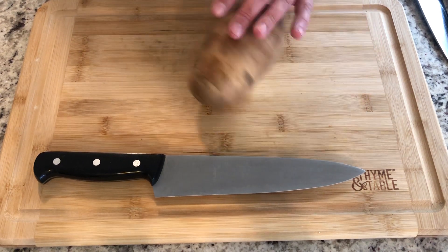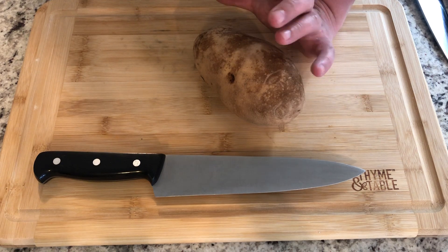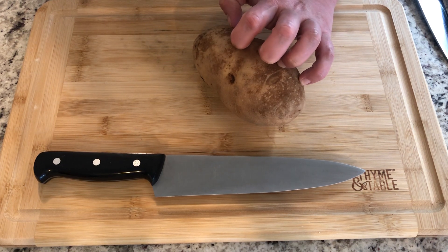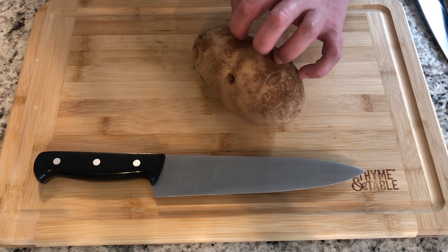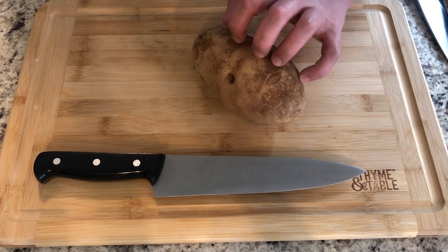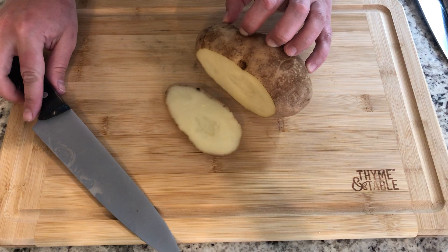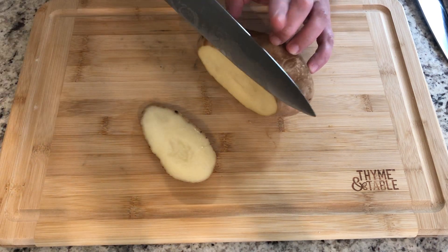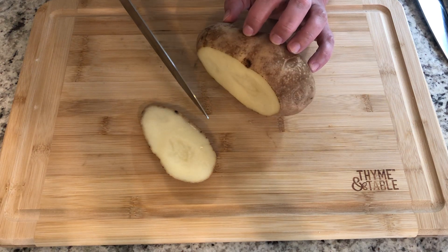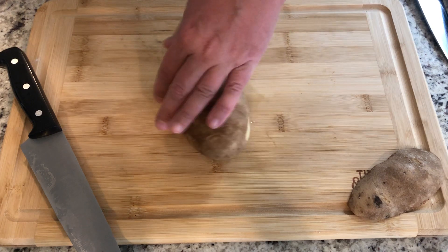Potatoes are generally round, so when you're cutting round fruits and vegetables, you want to make sure you have a flat spot to start. Get your guiding hand into a claw — all fingers and thumb pointed back — holding on with the tips of your fingernails so your fingers aren't sticking out where the blade might be. Take one small slice, about a half inch thick, off the bottom of the potato. Start towards the tip of the knife, go down and forward. Once that slice is off, turn the potato flat — now it's much more stable.